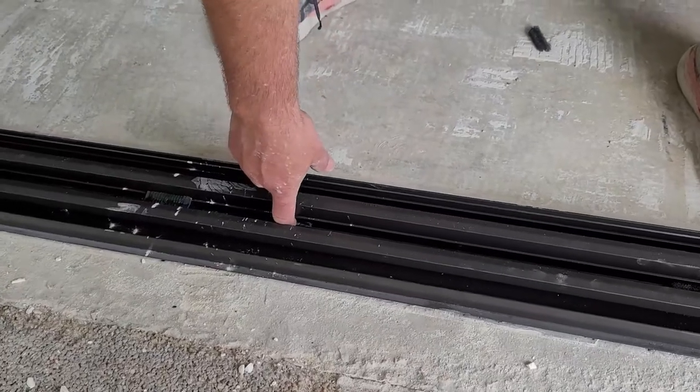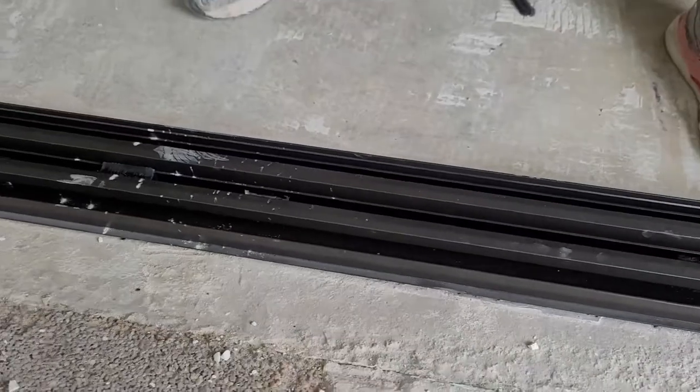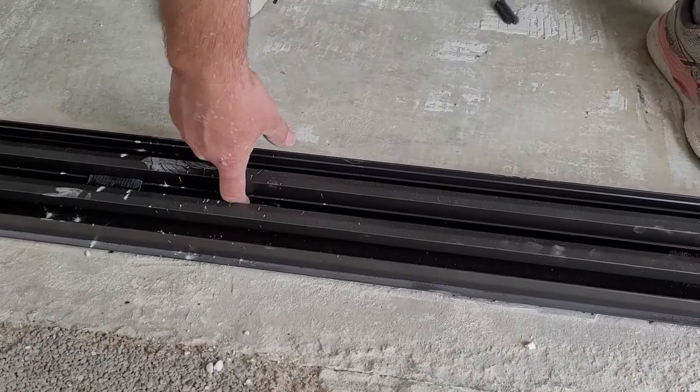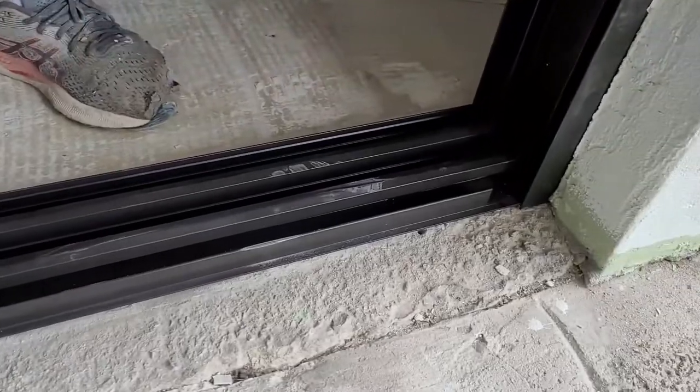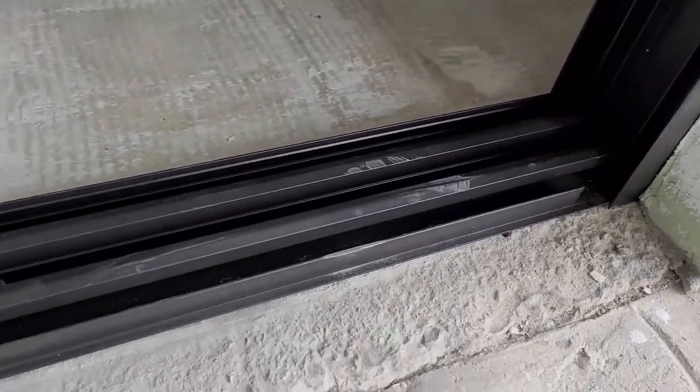By the bottom track, there are these drain ports here. When the rain water comes in and hits your sliding glass door, it follows the door down, gets into the track, and goes out through these holes, following its way right out. You can see the groove down there — it's about a two-inch little kit.